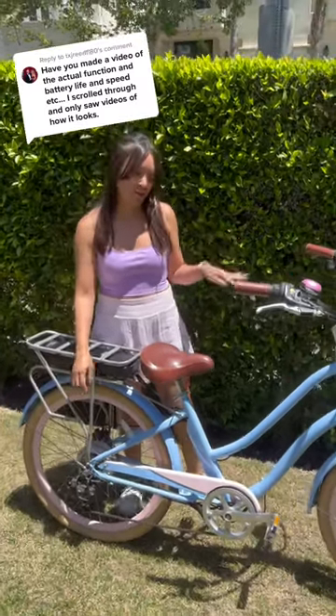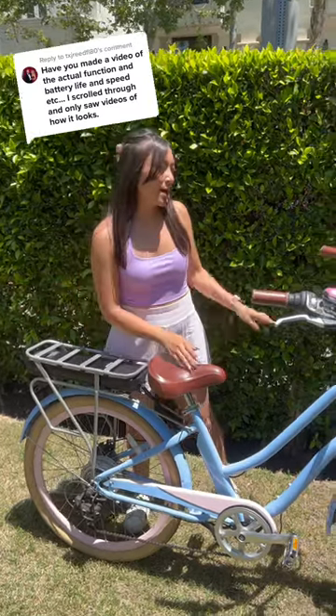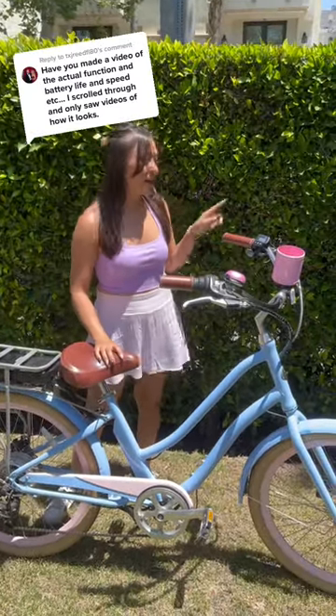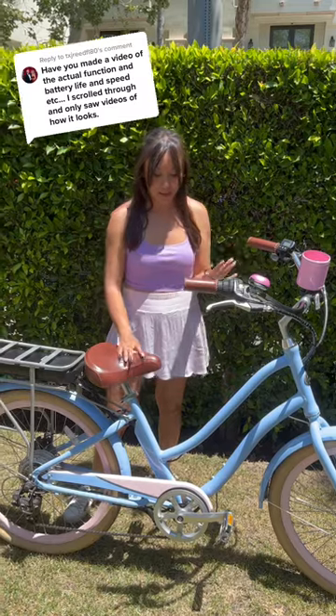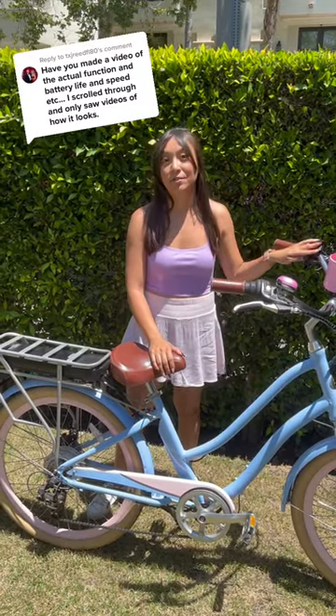There are three riding modes. With the motor off, it functions like a normal bike — you do all the work. It has throttle and pedal assist. Pedal assist is when you pedal and the motor kicks in and gives you a boost, and it has five different levels.